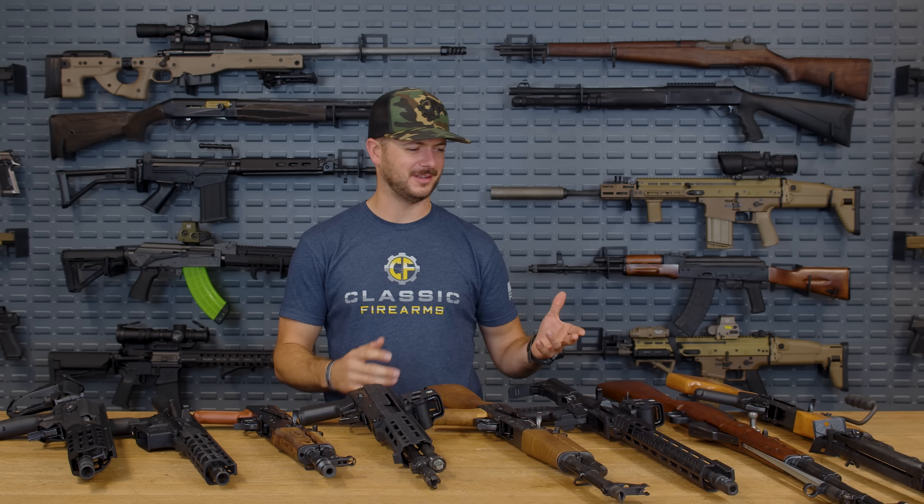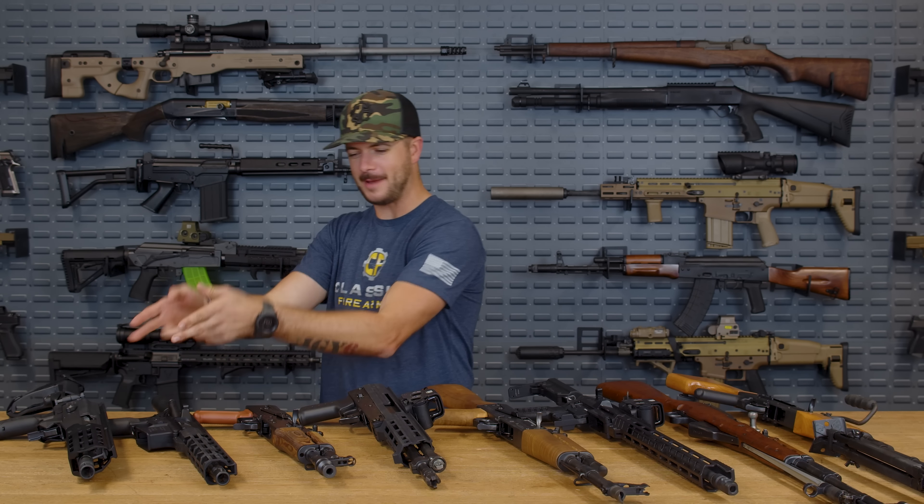Who would have all of these different barrel lengths to test the velocity of 7.62x39? We would. Everything from 8.3 inches to 21.5. Let's see which one performs the best.